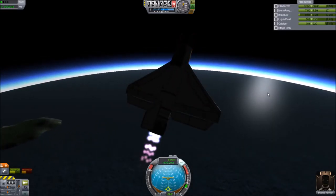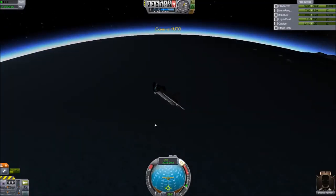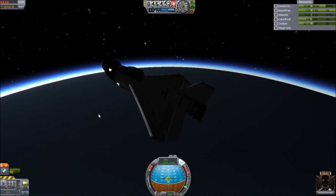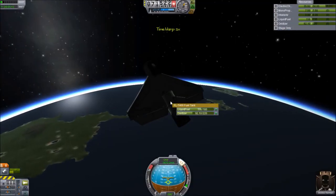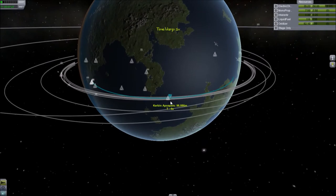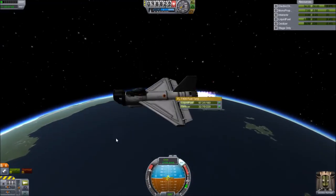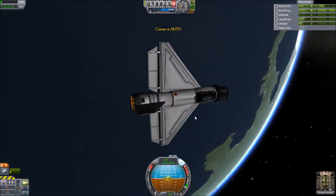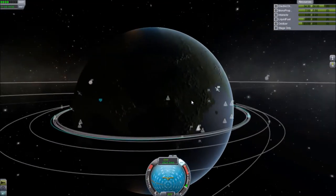And there it goes — it shifts over to rocket mode. You'll notice I pitch up as soon as that shift to rocket occurred. I got a decent apoapsis of about 100,000 meters, which is great. Now I'm going to circularize. You also can't trust the fuel gauge at this point, because it only shows liquid fuel.